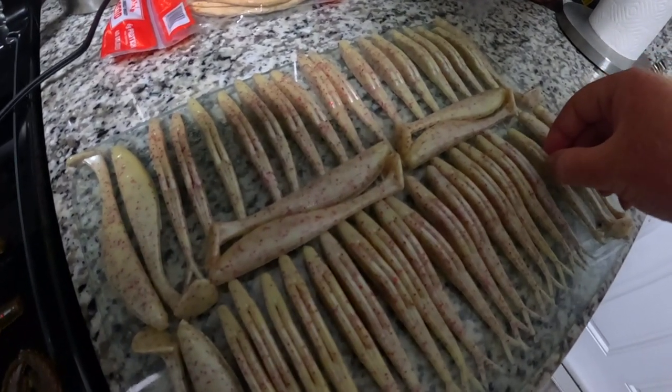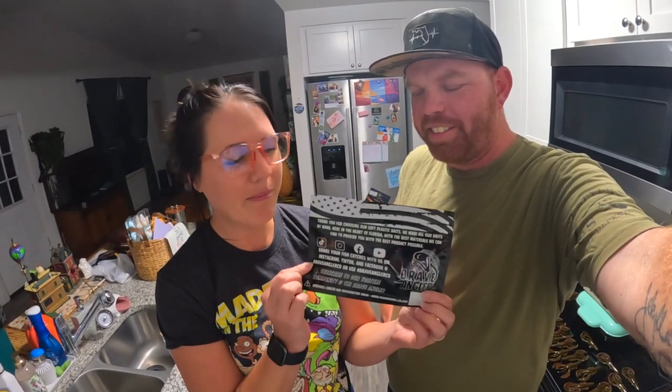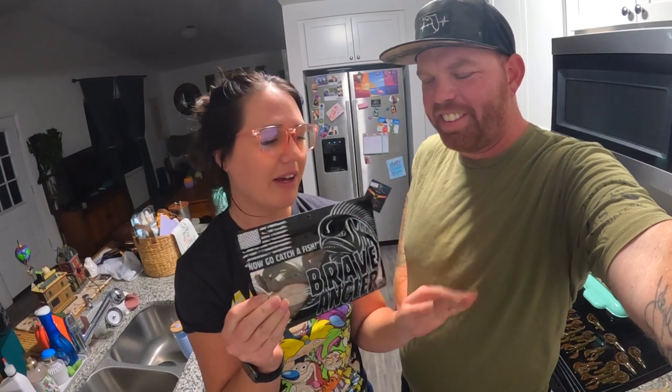And then finally we have the Murder Shad jerkbaits — we did make a few of these prototypes. What all this is boiling down to, I'll let Caroline reveal. Super exciting announcement — we did get our bags for the Brave Angler a couple weeks ago. We've just been trying to figure out the perfect time to share it with you guys and really launch it. Thanks to you guys, your continued support is what really led us to do this. Stevie designed the entire packaging, front and back.